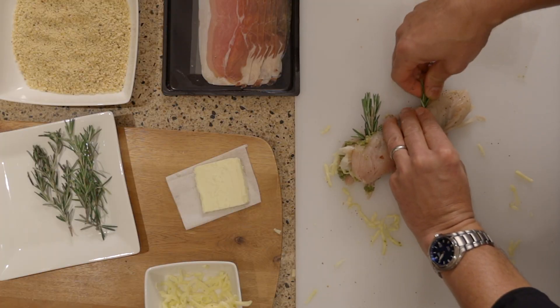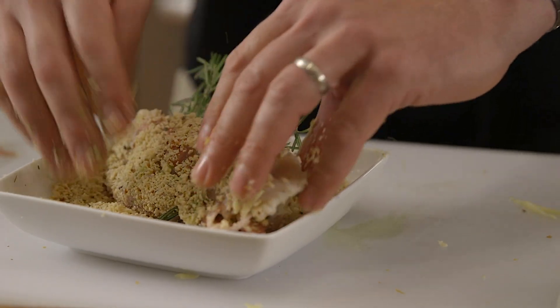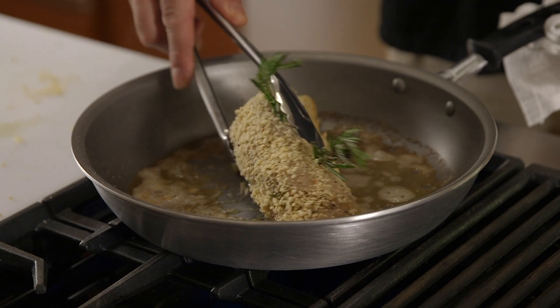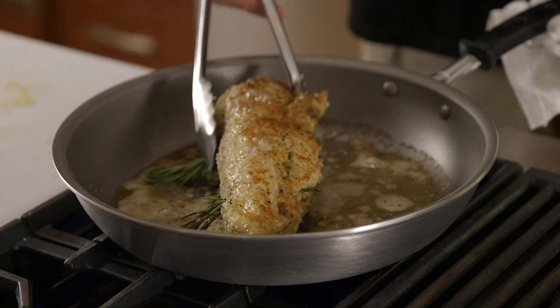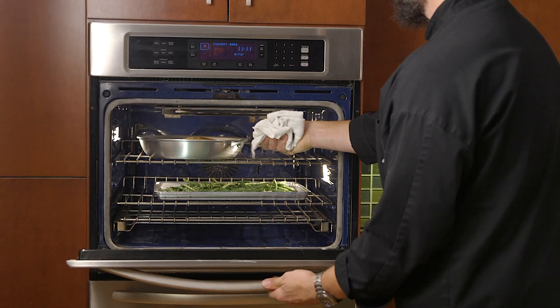Skewer the rolled chicken with two rosemary sprigs to hold it closed, then bread it in the seasoned panko. Place the butter and olive oil in a skillet, then brown your pre-breaded chicken on each side. Once you've browned all sides, bake it in the oven at 375 degrees with the green beans for the remaining 10 to 15 minutes.